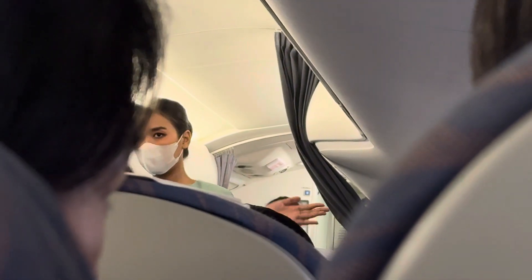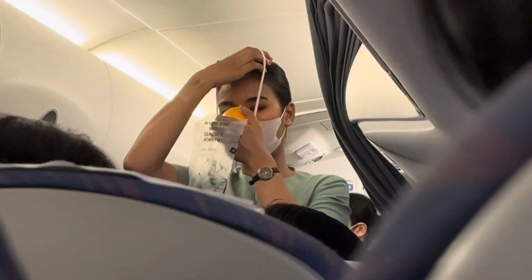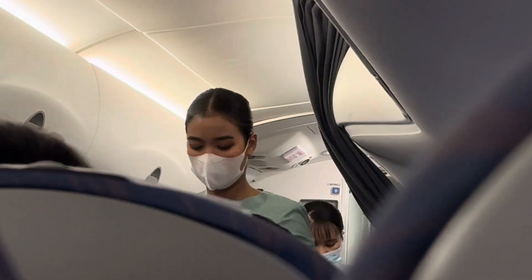If there is a drop in cabin pressure, oxygen masks will drop down in front of you. Pull the mask down, place it over your nose and mouth, and breathe normally. Attend to yourself first before helping others, including children and infants.